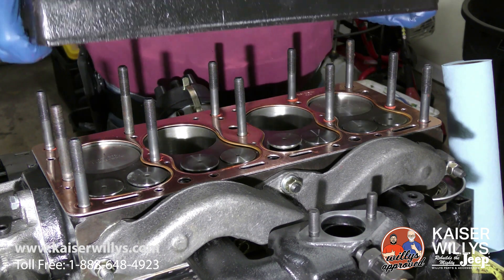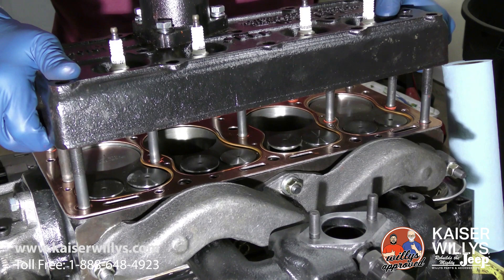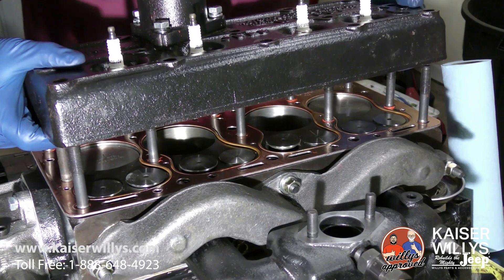Hey guys, it's Jason at Kaiser Willys Auto Supply again, and today we're going to be discussing the head gasket on the L134 — it's the same for the F head — but what we get a lot of questions about is which way does the head gasket go.